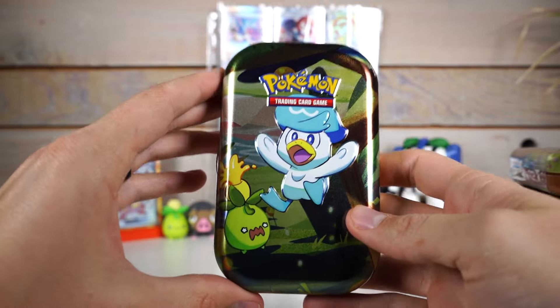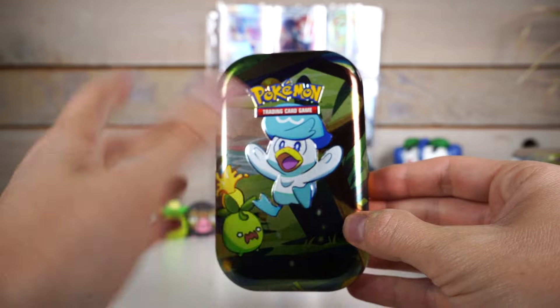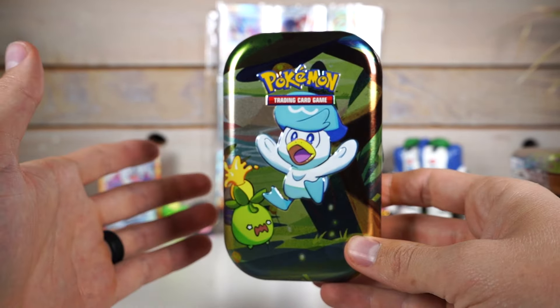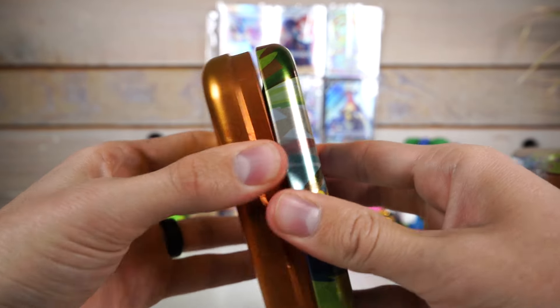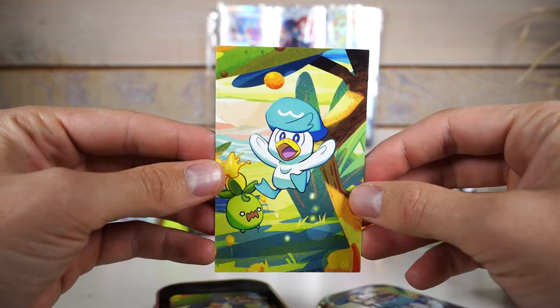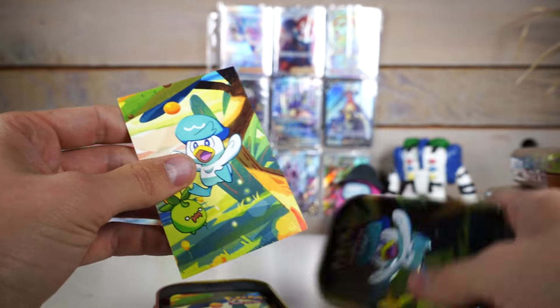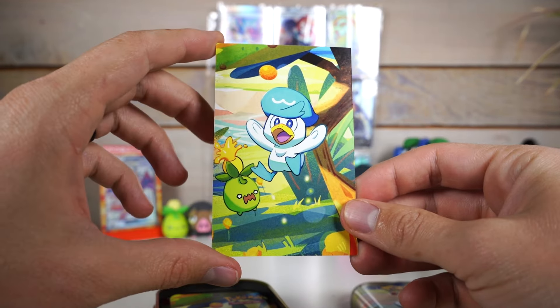I'm not a huge fan of these mini tins. I mean, they look cool, but they're just kind of useless. You can't really store anything in them. My past ones, like the Sinnoh Stars one I got from Costco, I ended up just throwing them away after like a month because they just take up a lot of space. So they all come with this piece of paper, which is just the art from the tin.